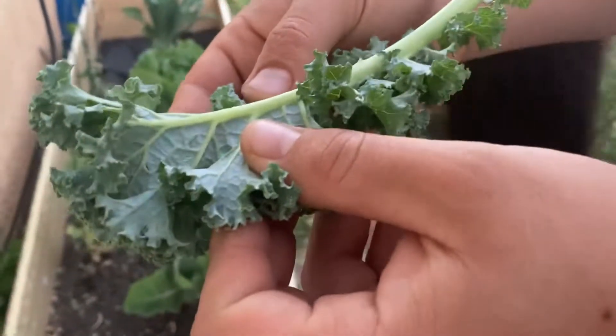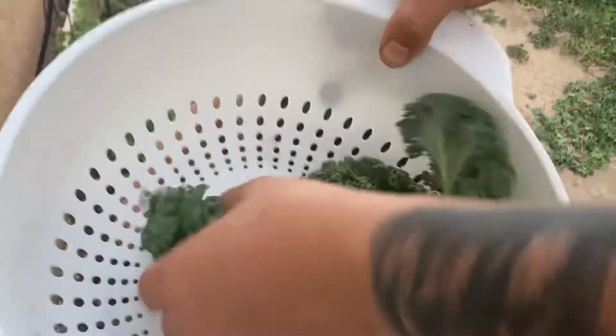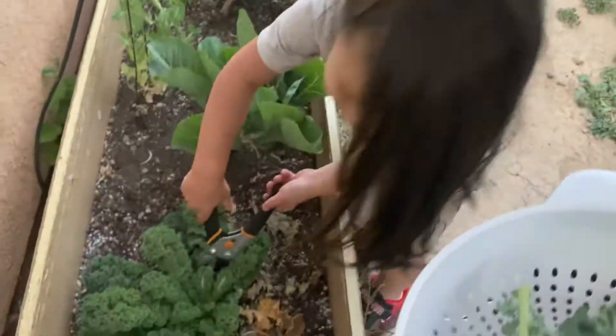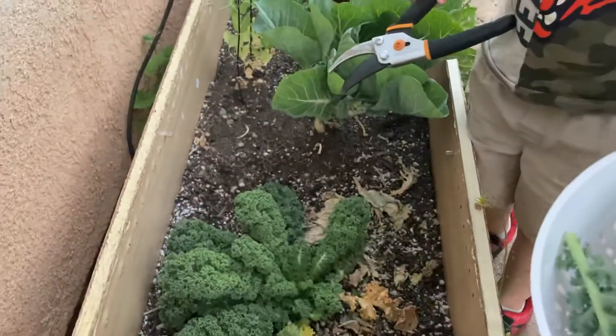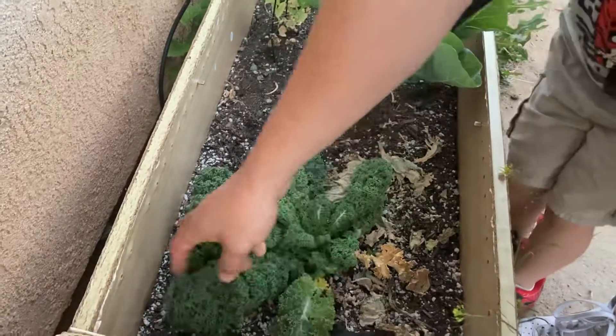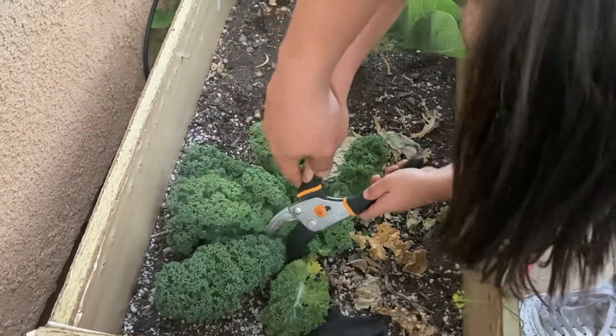Make sure you guys wash it out before you even eat it. So this is kind of what we got — just a couple of leaves. I got my son helping me right here harvest a little bit.